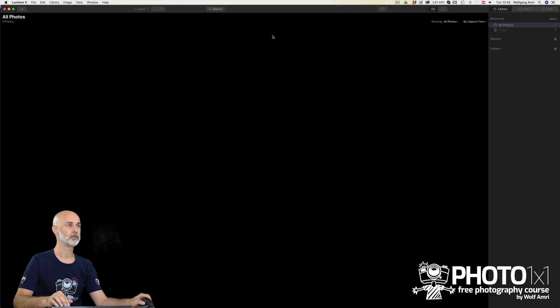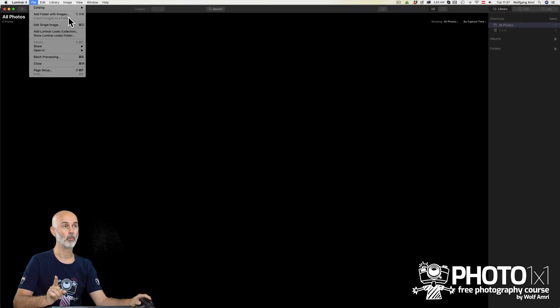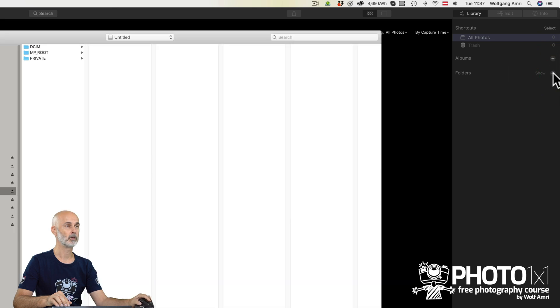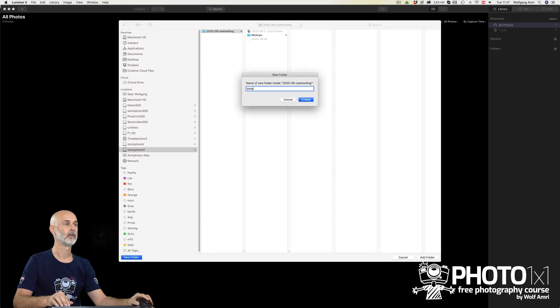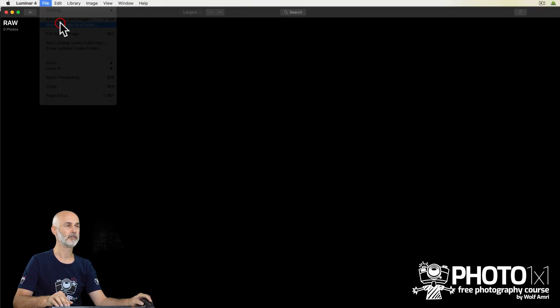Now we need to get some images into the catalog. You have different options. If you want to import images from your SD card, you would go to File, Import Images to Folder. But that is grayed out if you start a new catalog. Weirdly, you have to create a folder first over in the Library tab. Hit the plus icon next to Folders and add a folder within the parent folder of your catalog — I usually call it RAW.